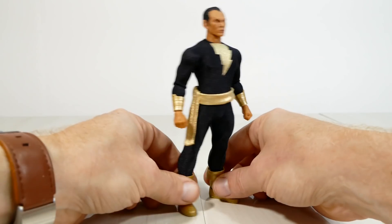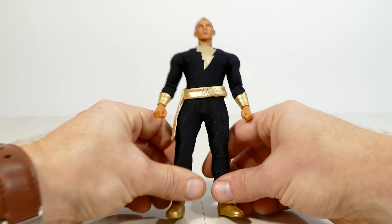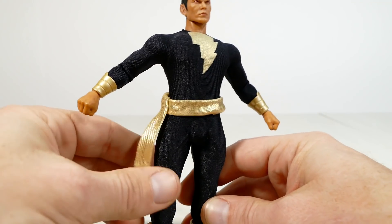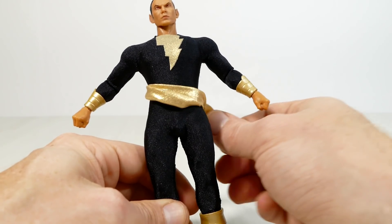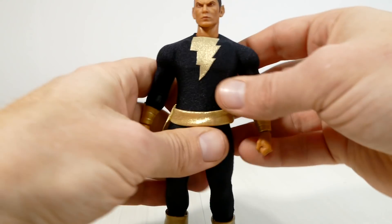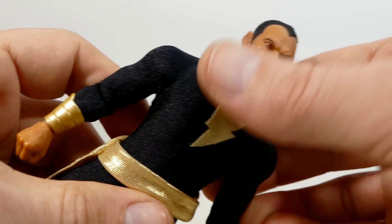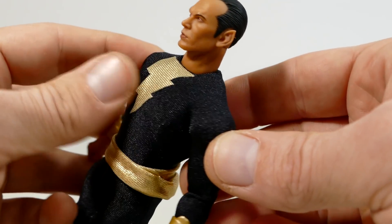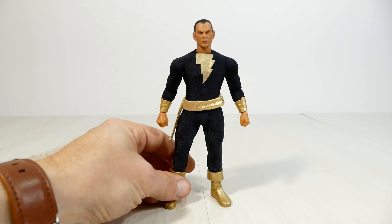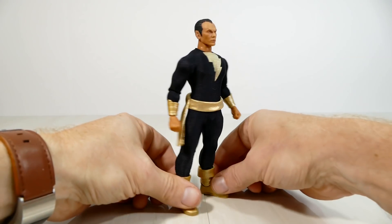Starting with Black Adam's suit — it's a one-piece onesie with no actual details whatsoever, which is accurate to his classic look, so I'm perfectly fine with that. His sash around the waist is very much like Captain Marvel's, except you can turn it all the way around. The lightning bolt on his chest seems really firm and glued to the fabric — no worries of it coming off during action figure photography. I would have preferred a more matte type of fabric for his suit.